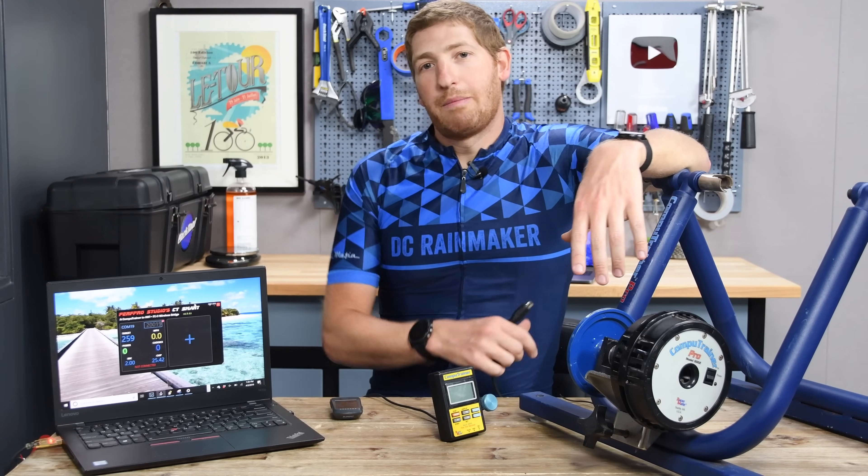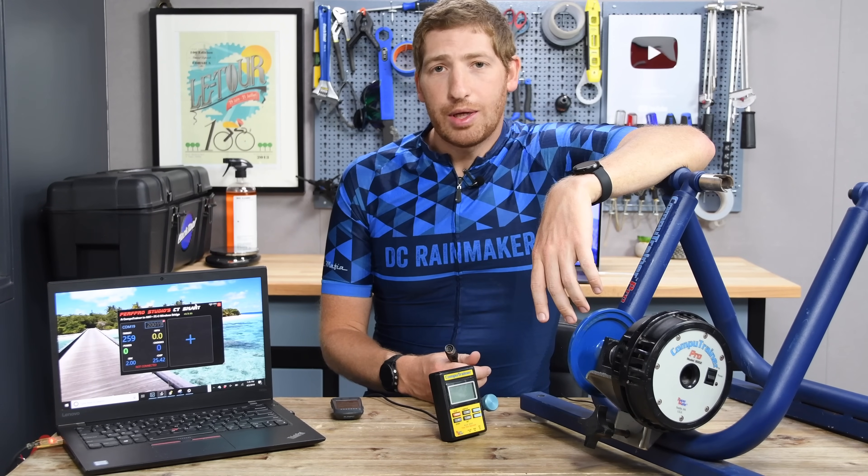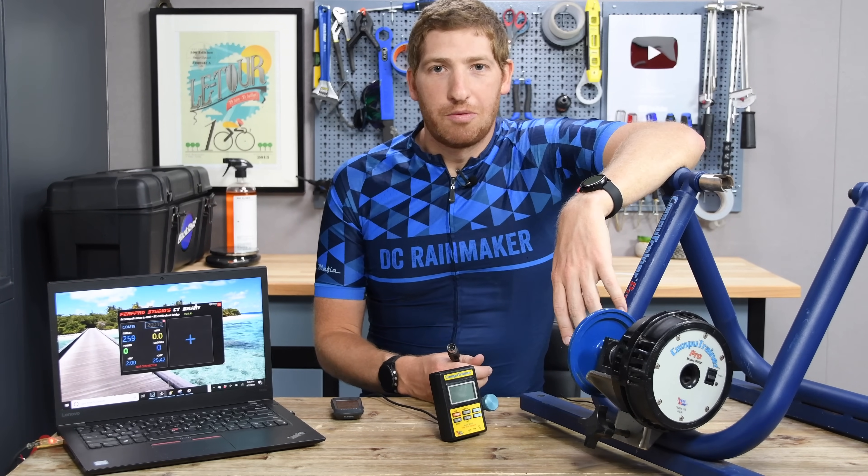With that, I hope you found this interesting. Hit that like button or subscribe for plenty more sports technology. The next few weeks are going to be solid. Have a good one.